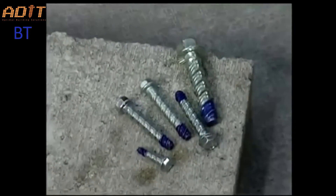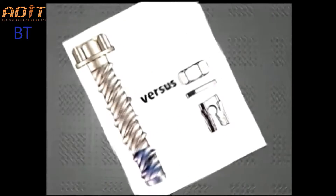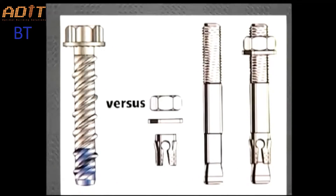Wedge bolt anchors offer a range of unique features that make them well-suited for almost any application. For starters, their one-piece design eliminates the possibility of lost parts or improper assembly.